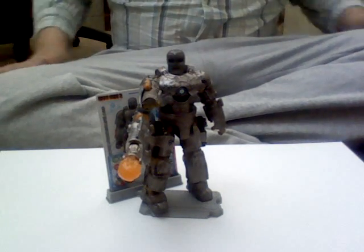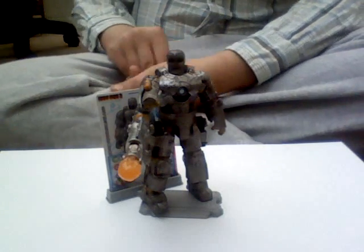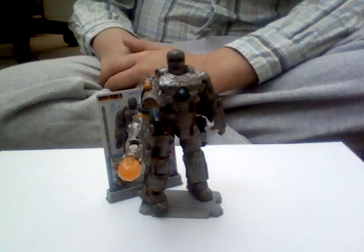Hello, this is the video review for the Iron Man 2 movie series Mark 1 figure.